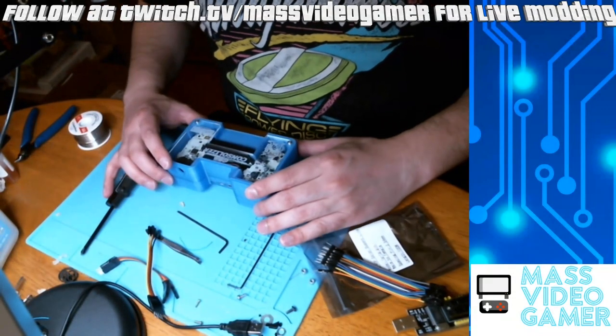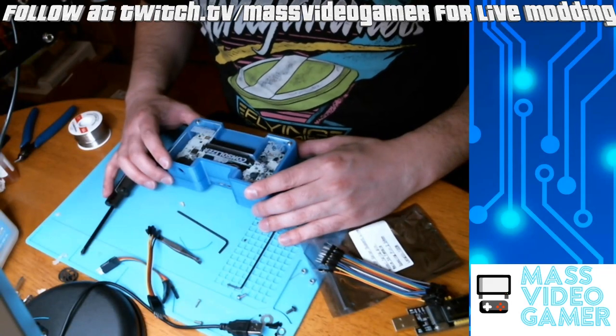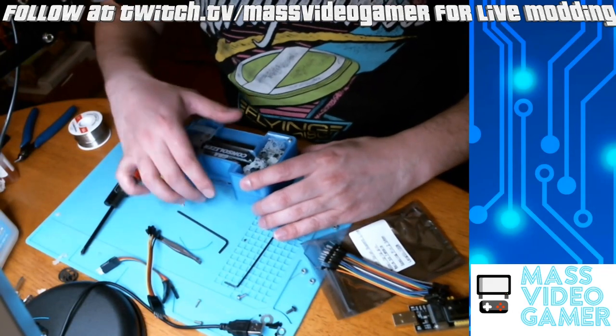Hello and welcome to another tutorial. Today we are updating Woozle's GBA Consolizer to the new firmware.